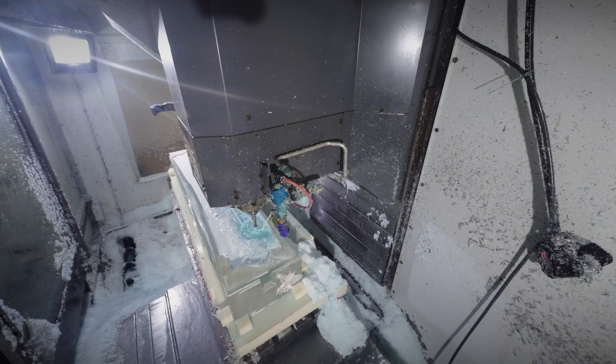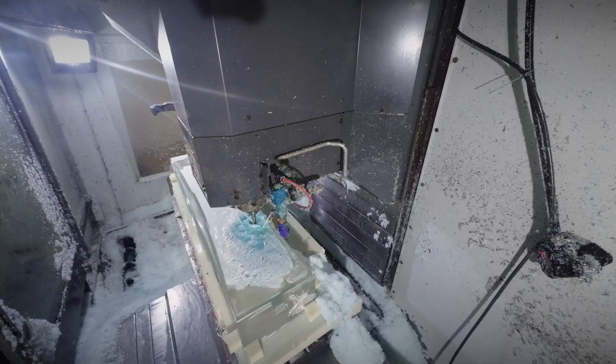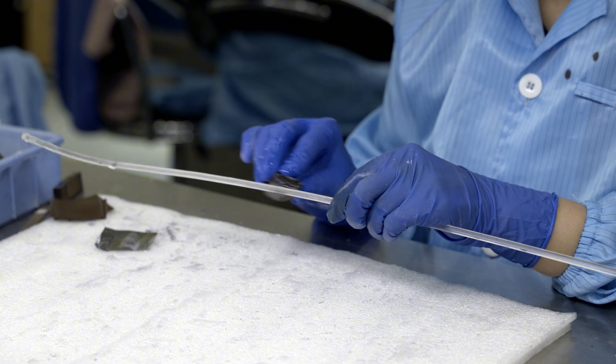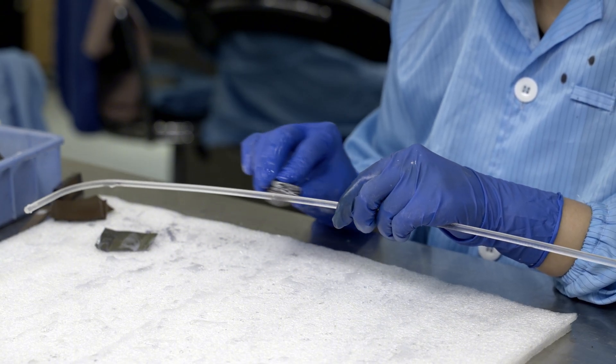To achieve the desired optical effects through a prototype machining process, we need highly precise CNC machining combined with meticulous manual sanding and high-standard transparent polishing.